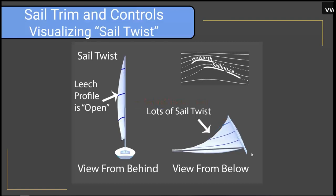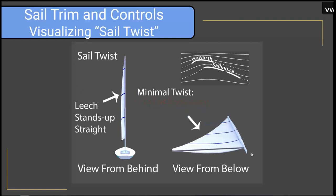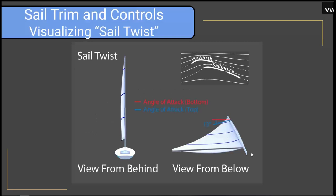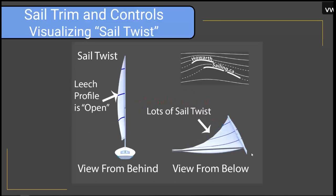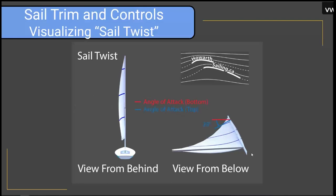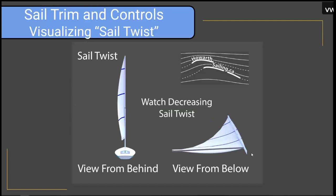An animation shows what sail twist looks like from the back and from below the boom. As the sail twists, the angle of the sail at the bottom is close to the same as the angle at the top. The view from the back is something you need to get comfortable looking at from the coach boat, and the view from under the boom is something engaged sailors will have noticed.